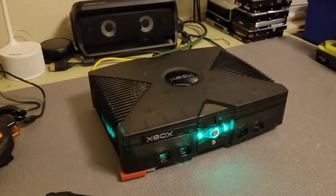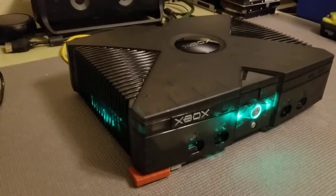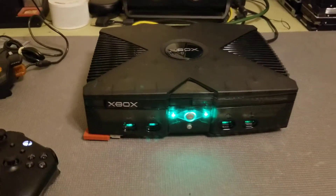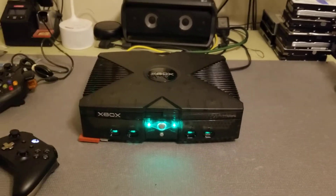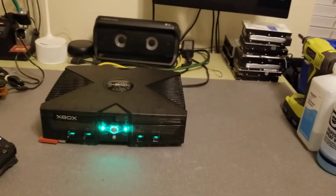You can have one BIOS be red, another can be blue, another can be purple — you can choose what color it is based on which BIOS is loaded. So yeah, pretty cool. Just wanted to share that with you guys. If you have any questions, let me know.